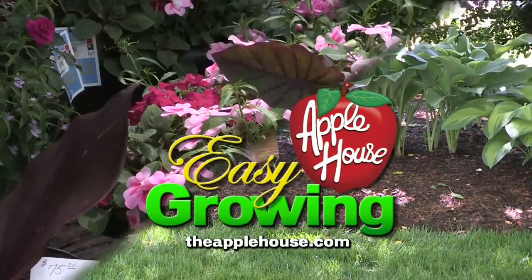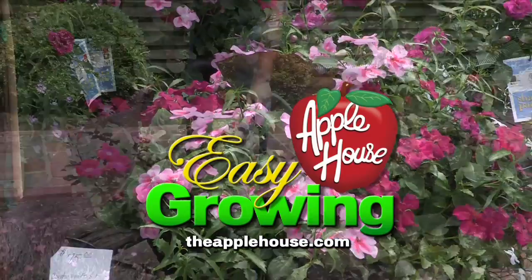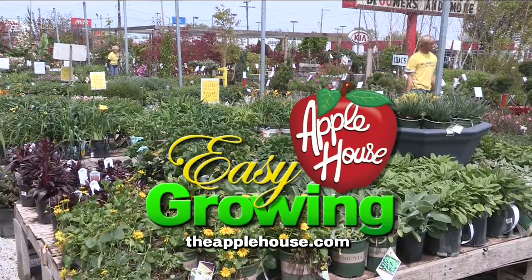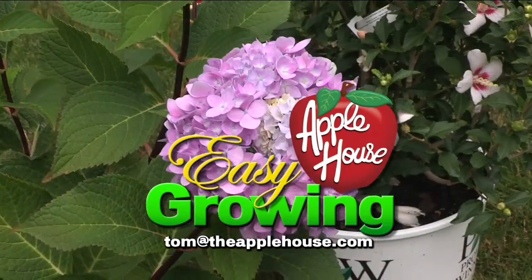For more planting tips, be sure to watch Easy Growing next week or visit us online at theapplehouse.com. If you need additional help, email your questions to Tom at theapplehouse.com.